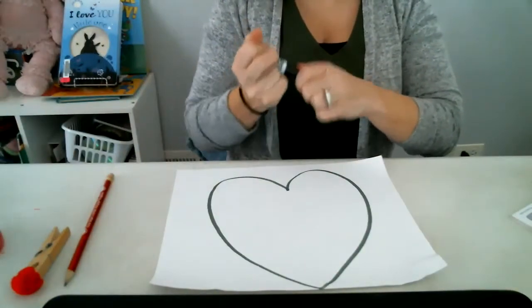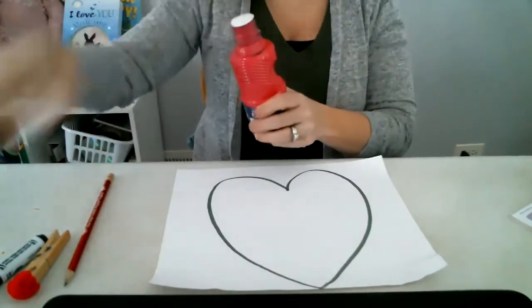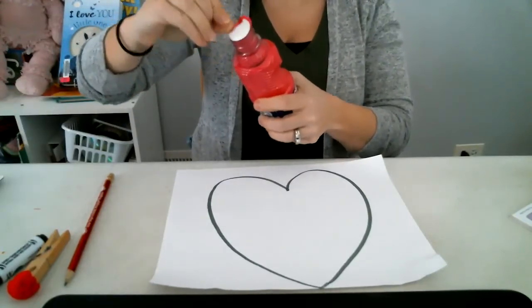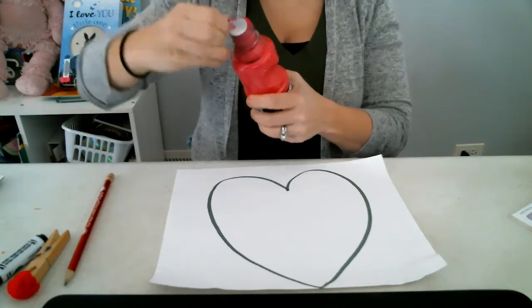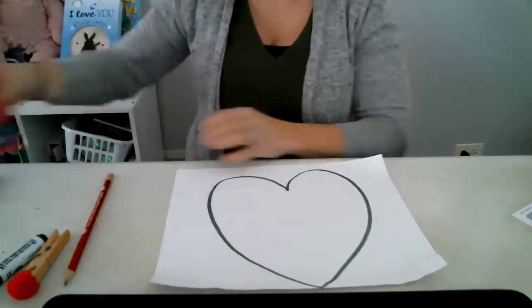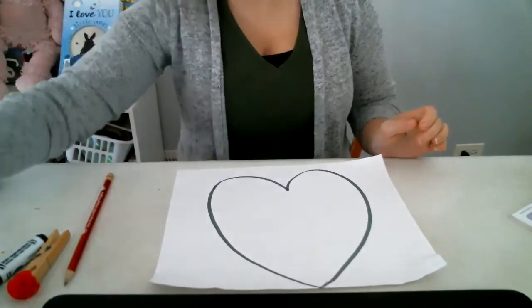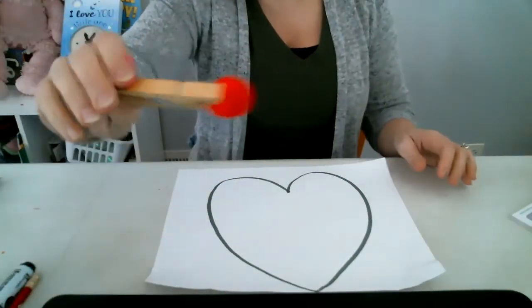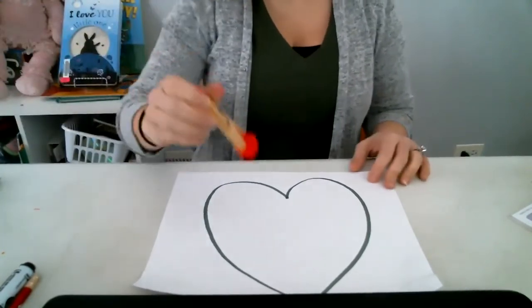Then we'll start painting. I'm going to open up my paint and put a little bit over here to the side. You're not going to use a lot of paint. The more paint you use, the longer it'll take to dry. So I have my pom-pom on my clothespin, and I dipped it in the paint.